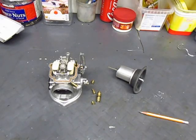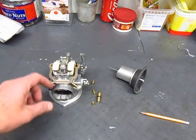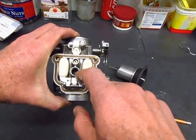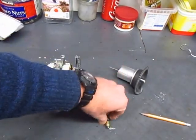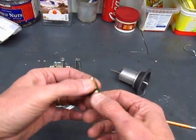I want to talk about how the main jet and needle jet work in the Bing constant velocity carburetor. In the center of the carburetor is this chamber which holds the needle jet and the main jet. There's a big brass piece here called the jet carrier which connects them together.